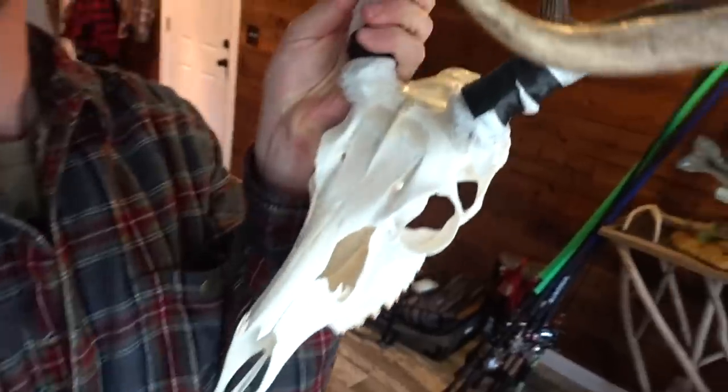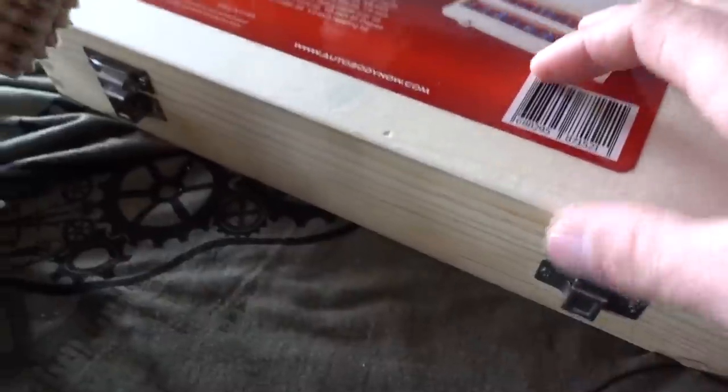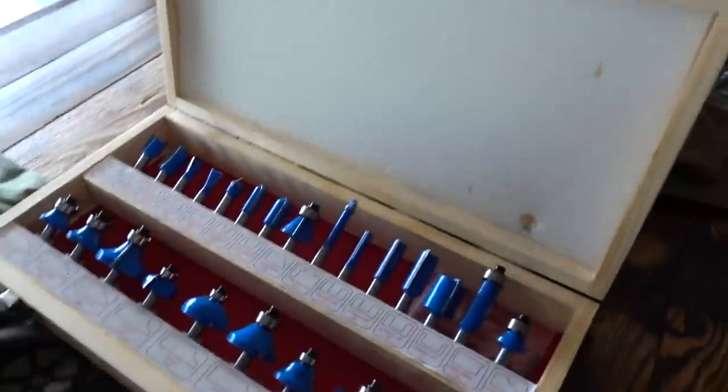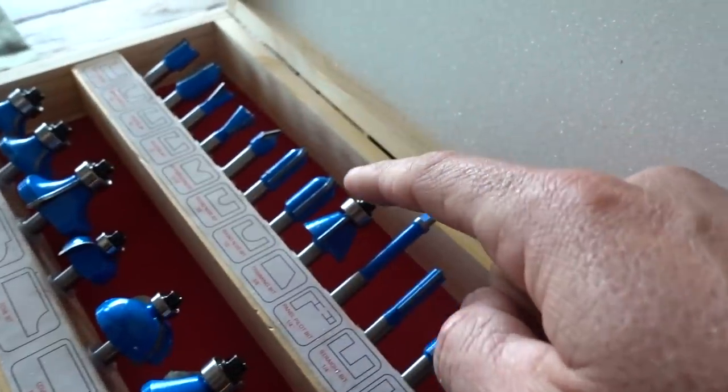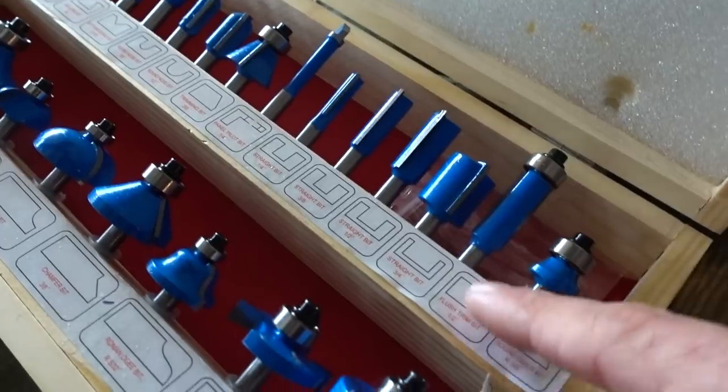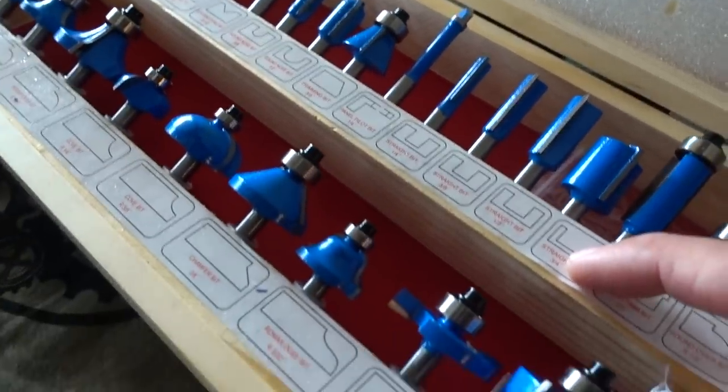We got to do a little work on the deer skull — it is pretty much bleached, there's just one little spot I got to hit. And I did get a router set. These are the bits that go in the router and then you can make all sorts of cool shapes and holes in the wood. Stepping up my wood game in 2019.